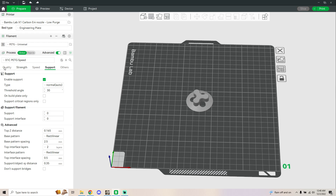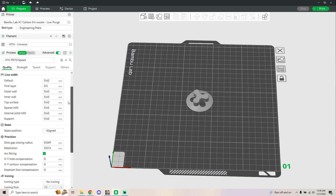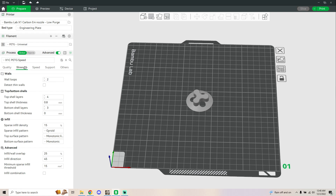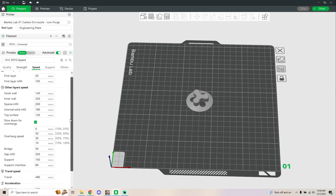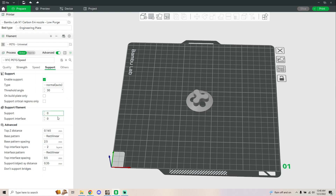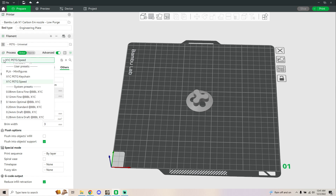For my general speed, these are my settings that I'm currently using. The only real change I made was setting it to 0.165, which gives a nice surface for supports while also being easy to remove for the most part. So that's just the fast profile.